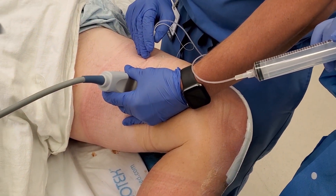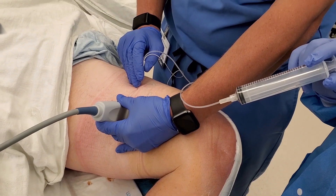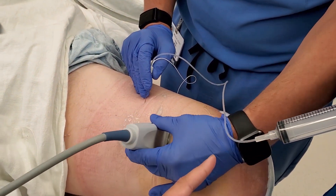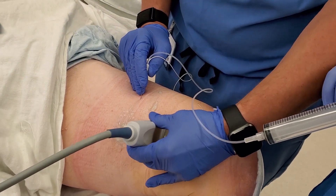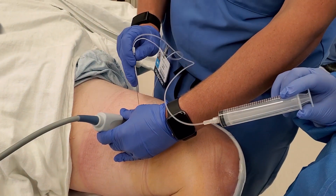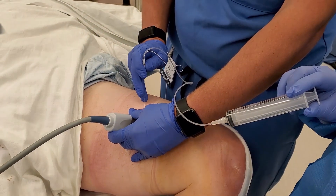His next case is going to be an ankle, and he may do an adductor block for that, but the point of that will be to get the saphenous nerve, so that will be done more distally — perhaps down here somewhere. For knee cases, we like to go a little bit more proximal to increase the chances of hitting the nerve to vastus medialis, which also runs in the adductor canal.